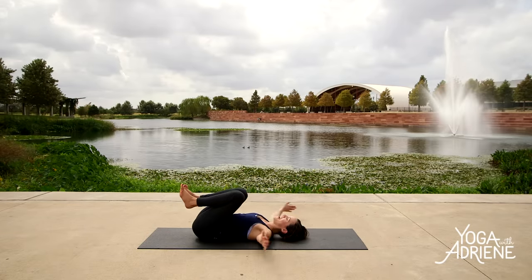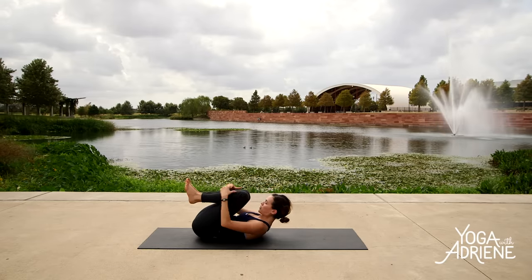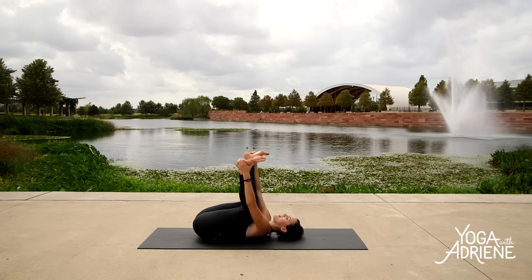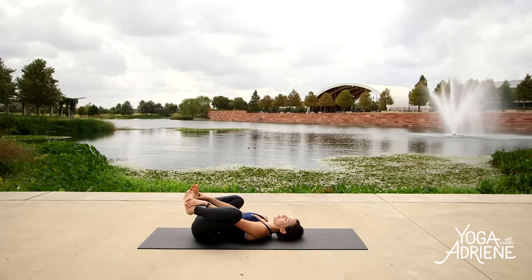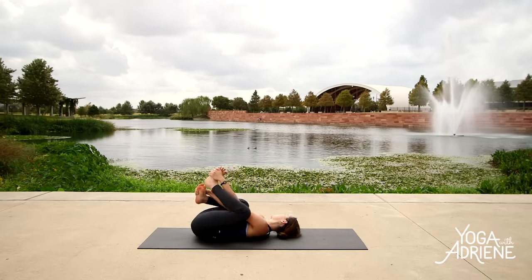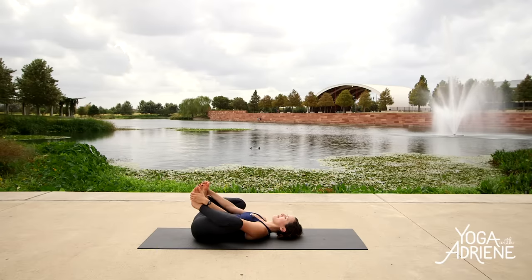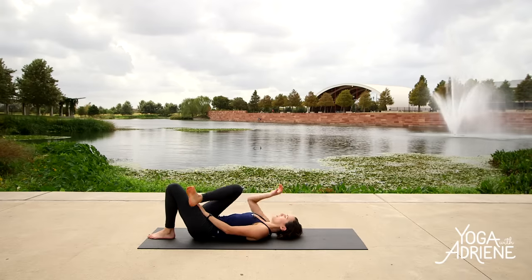Bring it back to center. Wrap the arms around the shins. Slowly peel the nose up towards the knees — visualize all this space, this beautiful space between your back body, your spine. Then reach to the outer edges of the feet. Slowly lower the head and neck down and lift off — Happy Baby. Take a second to massage the feet, maybe rotate the ankles. Imagine yourself as a little baby here, finding a little play time to rock gently back and forth. Find what feels good. Maybe extend one leg and then the other. Releasing left foot to the ground, crossing right ankle over the top of the left thigh.